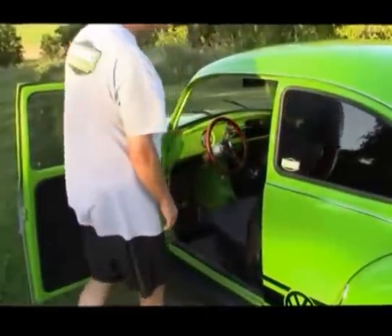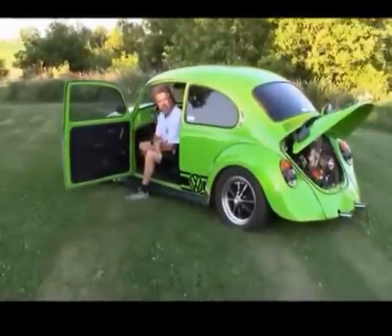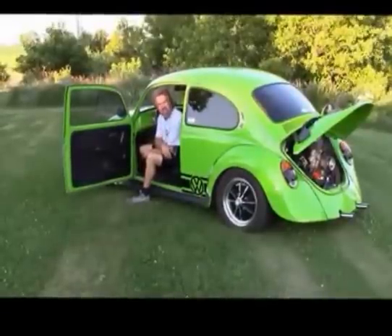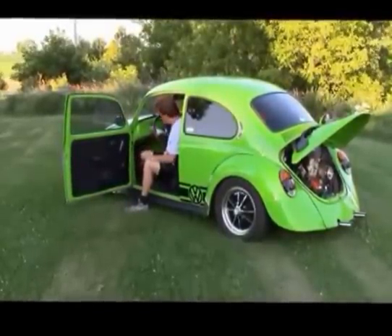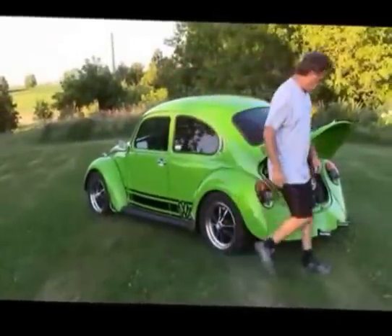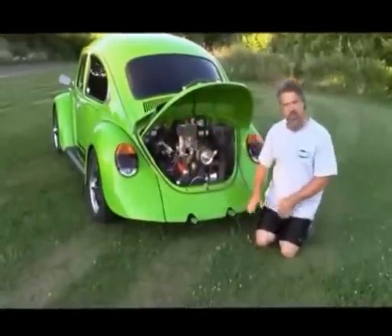We've done quite a few modifications on this engine — the 1600 dual-port engine in Kermit. A lot of clients ask what the engine sounds like, so I'm going to start the car up and come around to the side so you can hear it. We've got the performance-style exhaust on it and the dual carb, so I'm just going to rev it up a few times so you can hear the exhaust note.